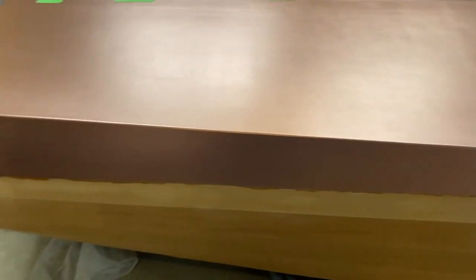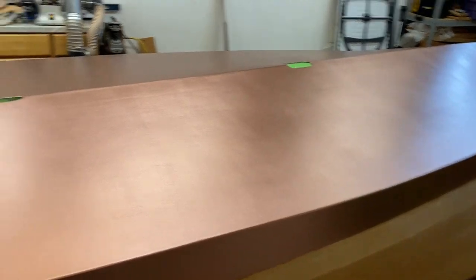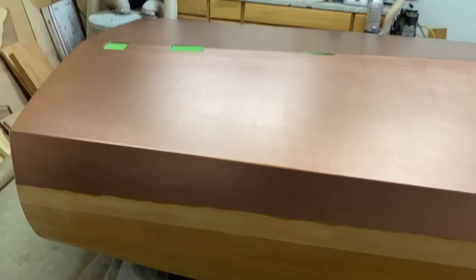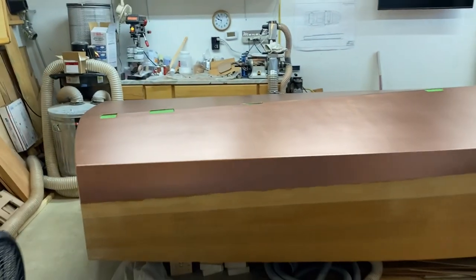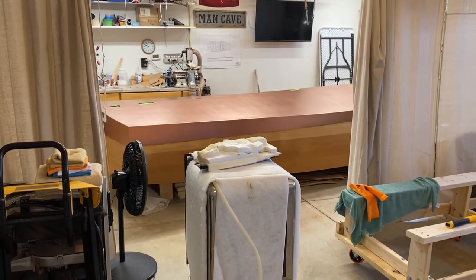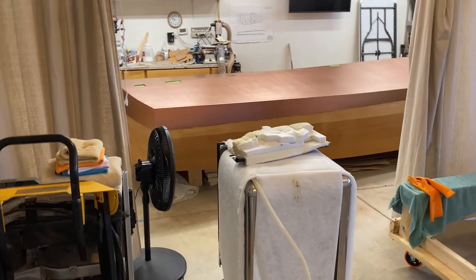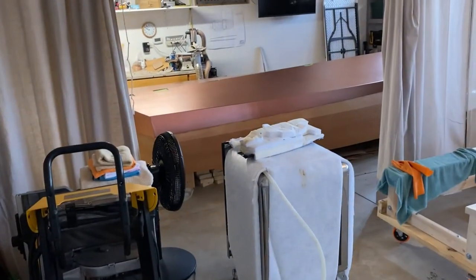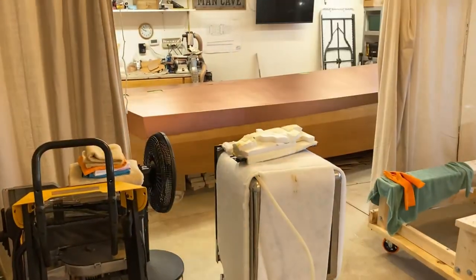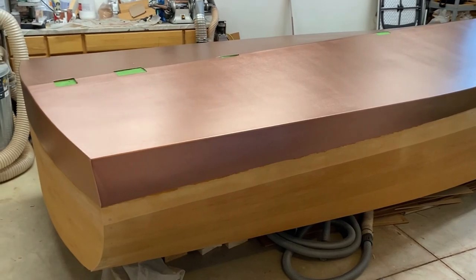Now I'm going to be working on final fairing of the sides, but that's the copper bronze bottom - that's the color. It's not showing as well under my fluorescent lights. It really is a nice color with a metallic kind of finish. So I'm done painting the bottom.